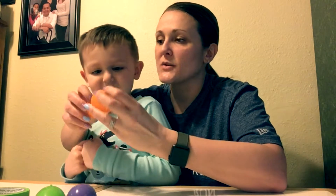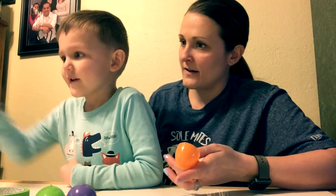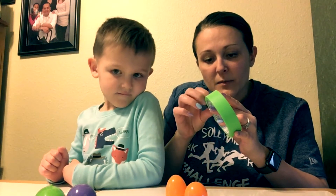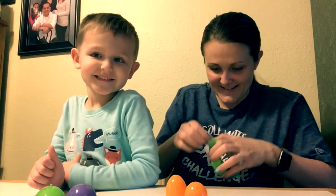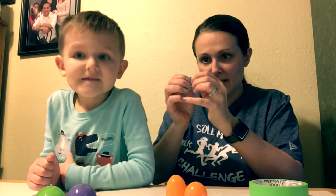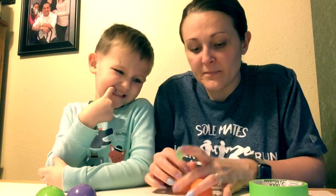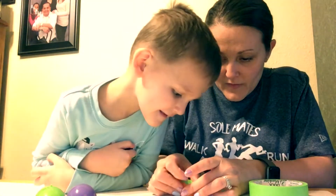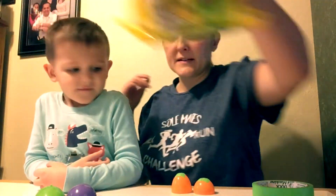Which color should we do next? Orange! What should we put in the orange one? Rice! Okay, I've got to cover the little holes so the stuff doesn't come out — I almost forgot. I should probably get some scissors to make this look a little better, but that's okay. Cover these holes and cover these holes.